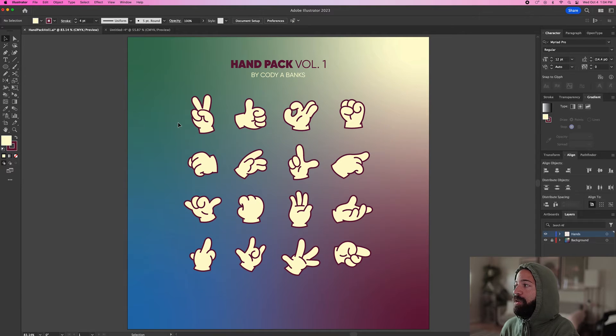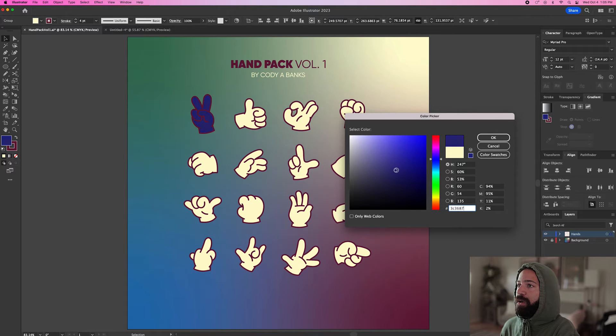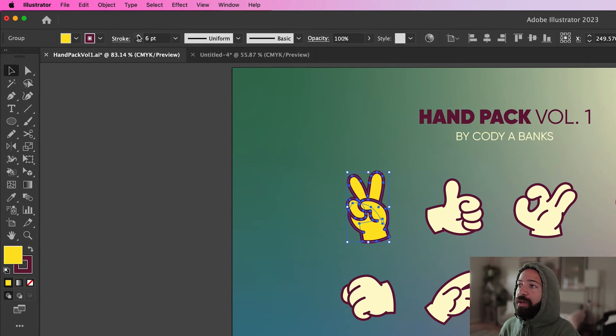Once you have your file downloaded and you open up Illustrator, this is what your pack will look like. Each hand is grouped together individually and you can easily edit the fill color just by changing it like this. You can change it to any color you want, and you can even change the stroke width — make it skinnier, make it thicker.